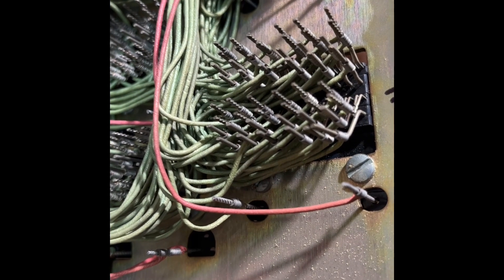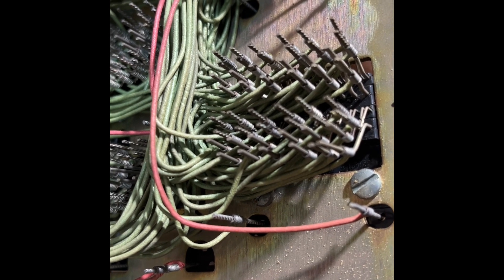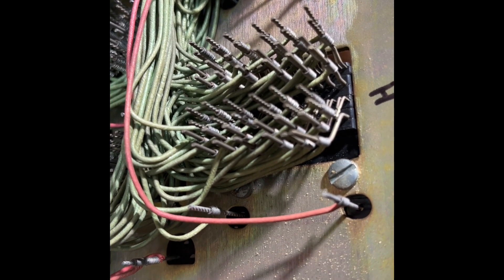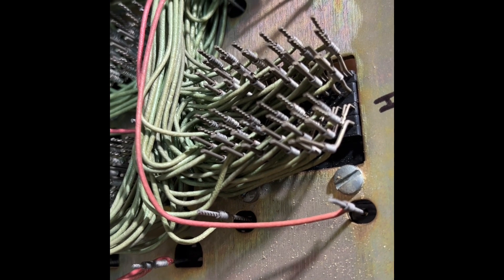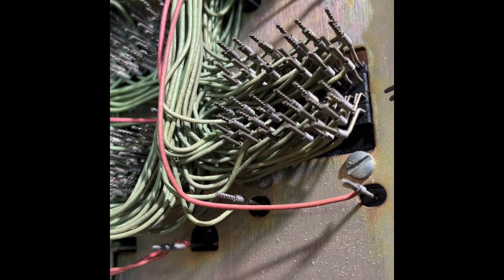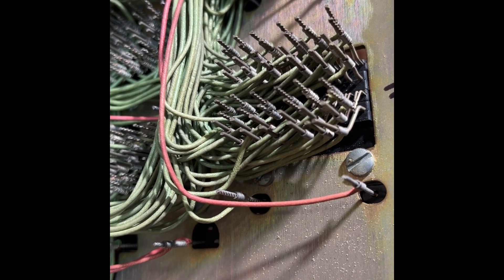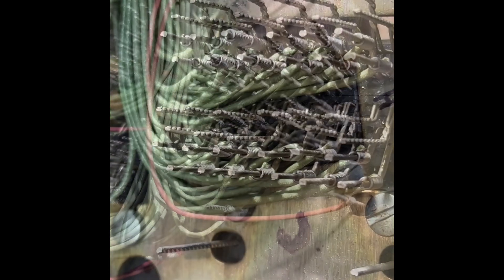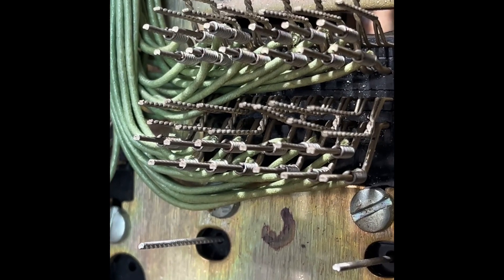Here is the rear of the KTU with the terminal strip board off to the side. Every wire has to be marked and removed, and then the relay replaced. Kind of a tedious job, but it needs to be done. I have half of the wires off now.